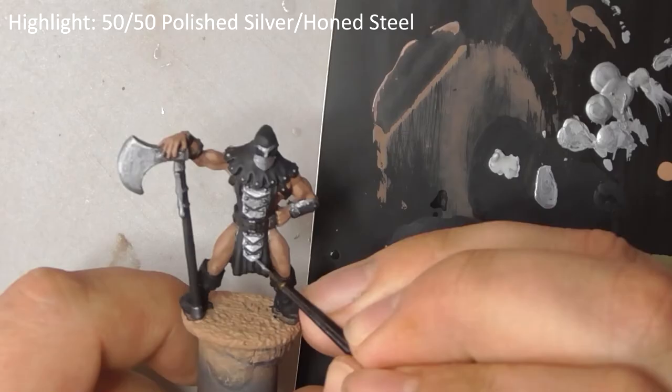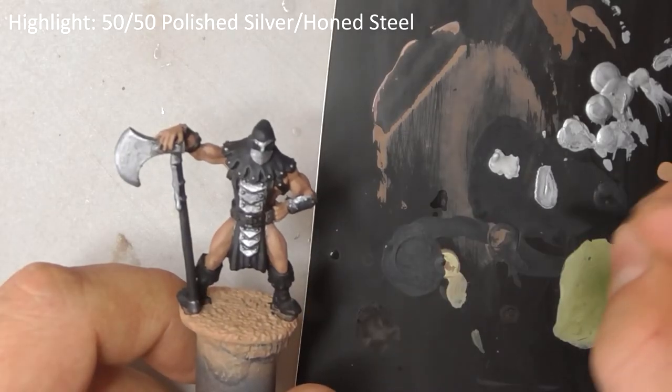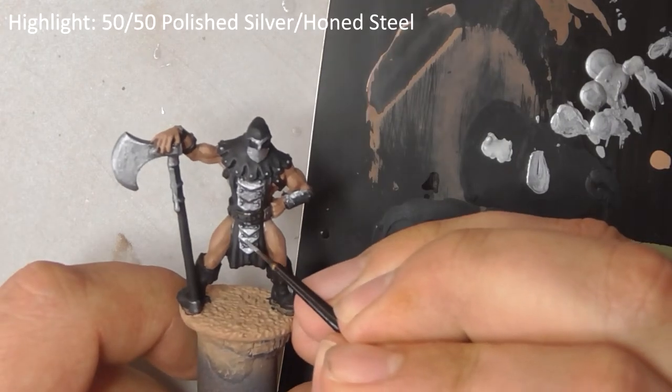Paint a thin highlight line on the edges of his armour and axe with a 50/50 mix of polished silver and honed steel.